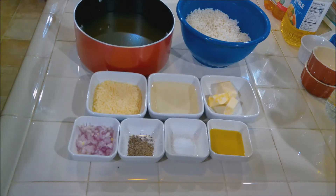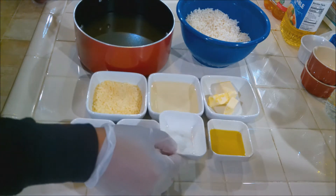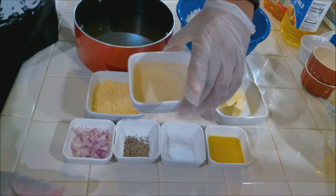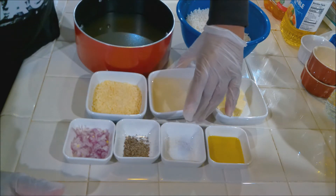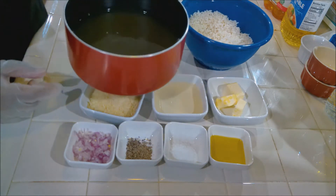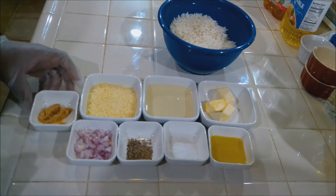To finish off the risotto, you're going to need a couple tablespoons of scallions, a teaspoon of black pepper, about a teaspoon of white pepper, about a tablespoon of olive oil, three tablespoons of butter, about three ounces of white cooking wine, close to half a cup, about three ounces of parmesan cheese, our chilled rice, our chicken broth, and about a teaspoon of garlic.